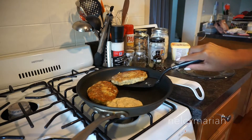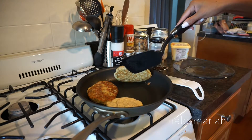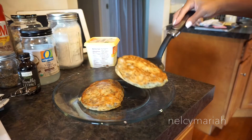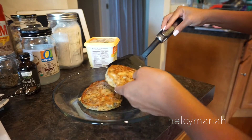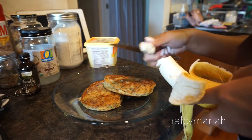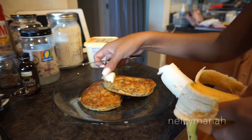After checking our first two pancakes, they're ready to plate. Since I ran out of blueberries, I grabbed a banana and we're going to top our pancakes with a few fresh slices of banana.